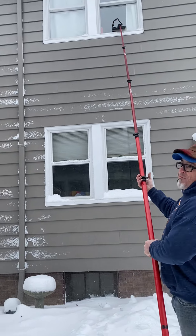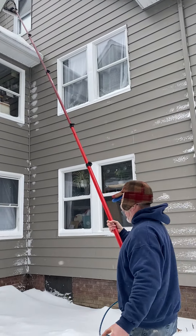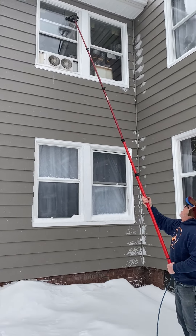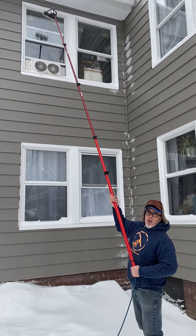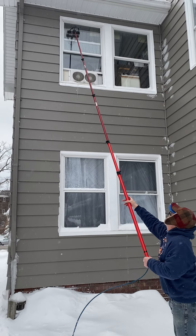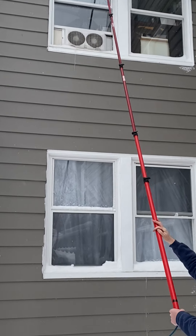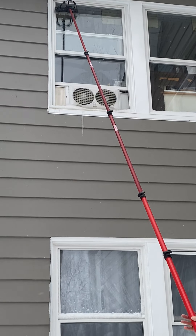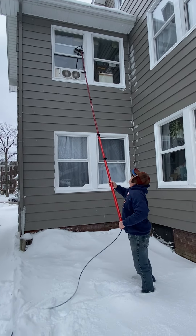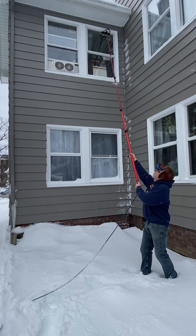I'm going to clean the top floor panels over here and clean a few windows. You can see I am getting four jets on the second floor easily. I'm going to knock off some of that ice, and we're relying on the heat from the inside of the house.